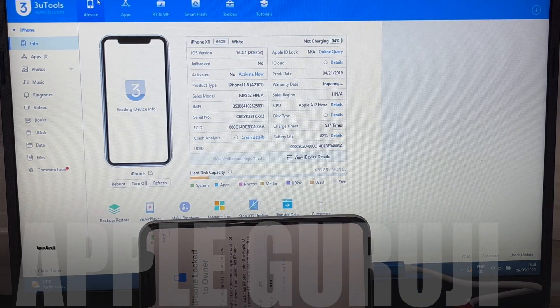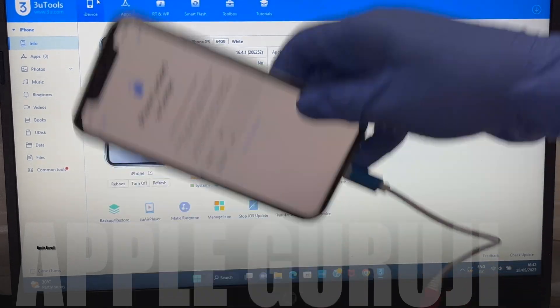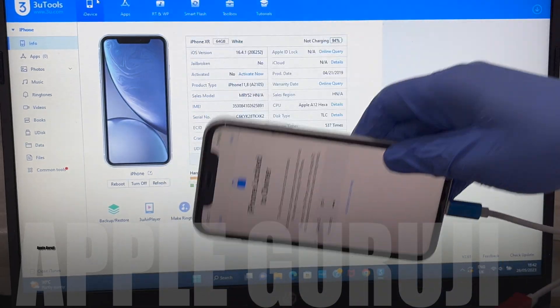Watch the video completely without skipping any step. If you need the files, message me on Instagram. I will be using a DCSD lightning to USB cable to do this unlocking procedure.